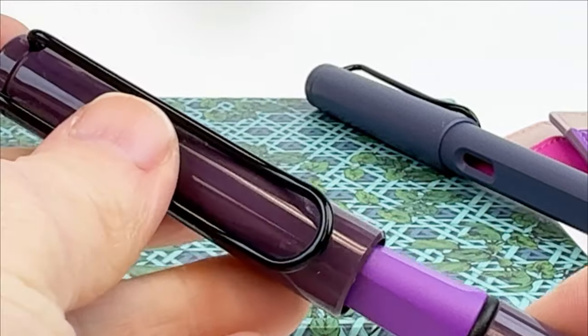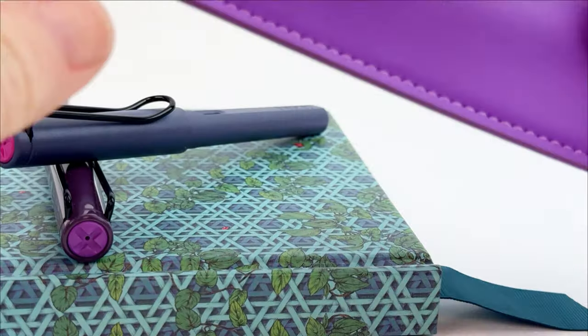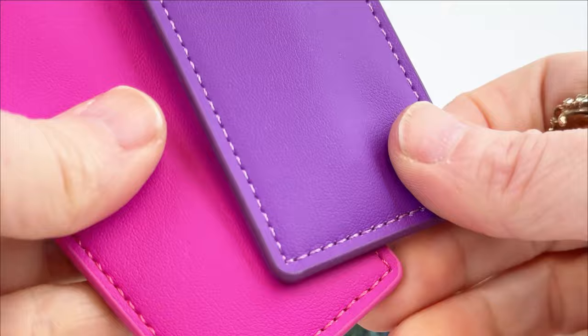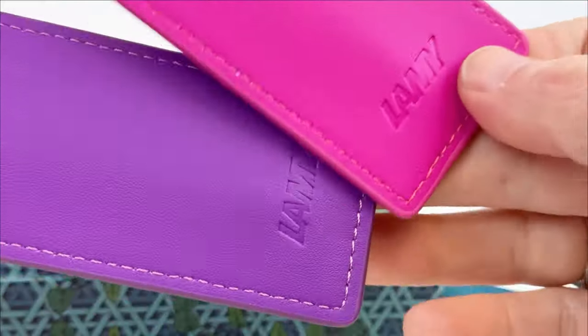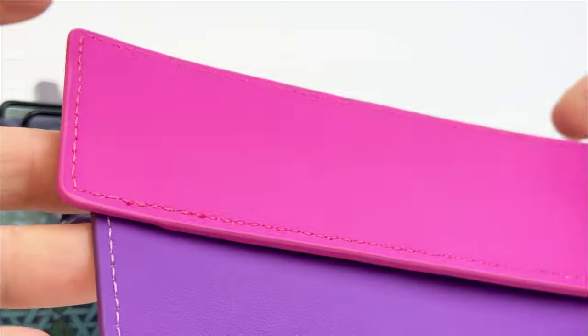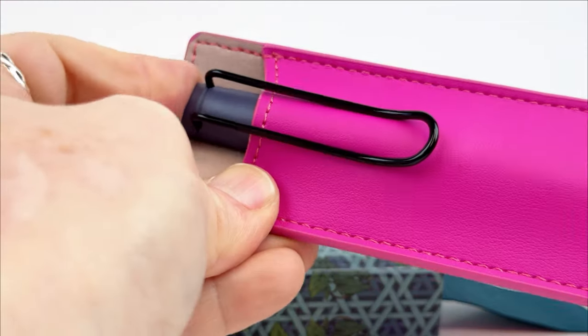These pens can also be posted, which is great for writing. Something exciting is that when you purchase a Lamy Safari Special Edition Fountain Pen, you get a matching pen sleeve for free. Just make sure you go to the Freebies BOGO page and add it to your cart in order to ensure you get that deal.